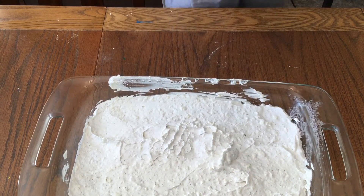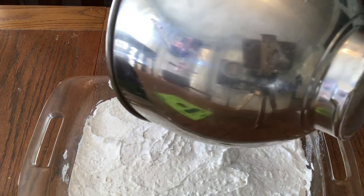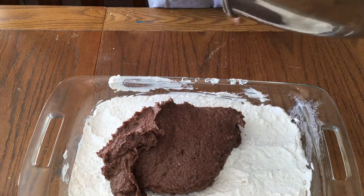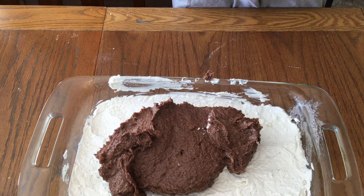Now we add the pudding to layer two and we're going to smooth it out all on top. It's okay if the pudding turns out a little rough — it's not a big deal. It's just pudding, it's going to taste the same. It's going to be amazing.